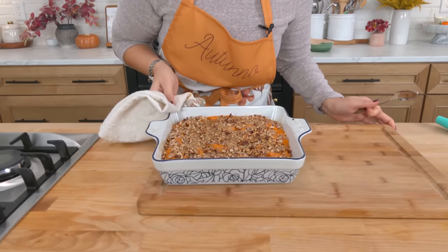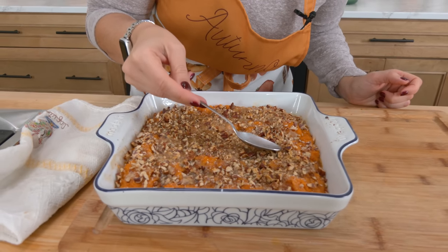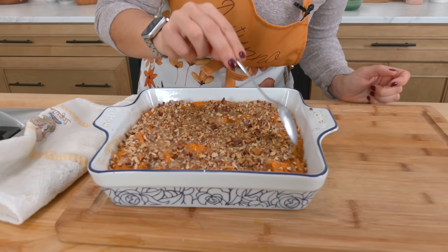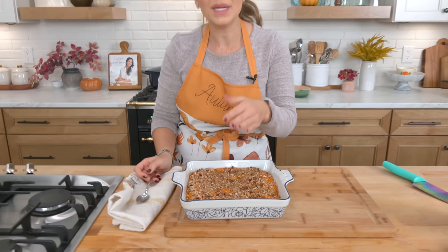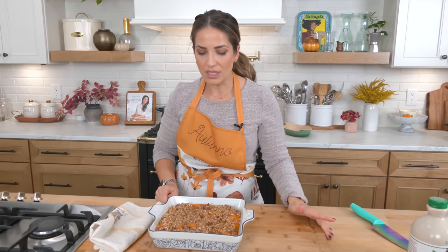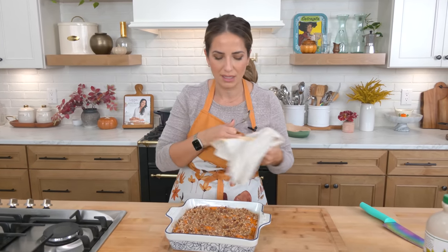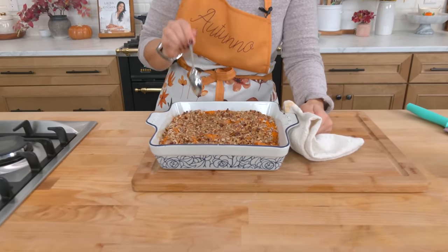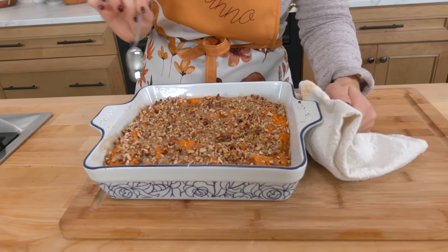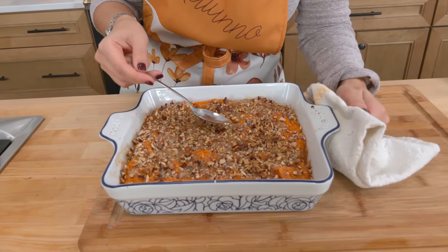Look at that — it's puffed up and sizzling. It's gorgeous. The top is really nice and crispy. Look at those edges that have caramelized — it is sensational. This will fall a bit as it cools. If you're a sweet potato casserole with marshmallow type of person, this is the point when you'd want to top it with mini marshmallows and pop it back into the oven for about five minutes until they puff up and get a little brown on top. I'm going to leave it like this so you can see the beautiful layer of sweet potato and the crispy top.